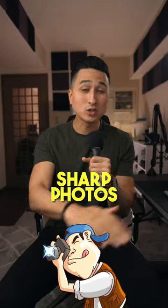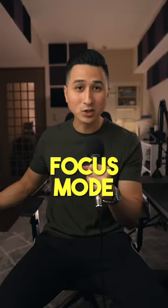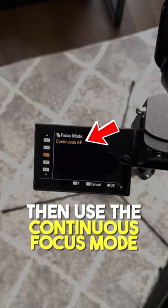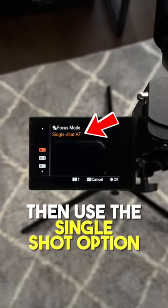Three tips to taking sharp photos with any camera. Firstly, make sure you're using the correct focus mode. For example, if you're shooting a moving subject, then use the continuous focus mode. And if you're shooting a non-moving subject, then use the single shot option.